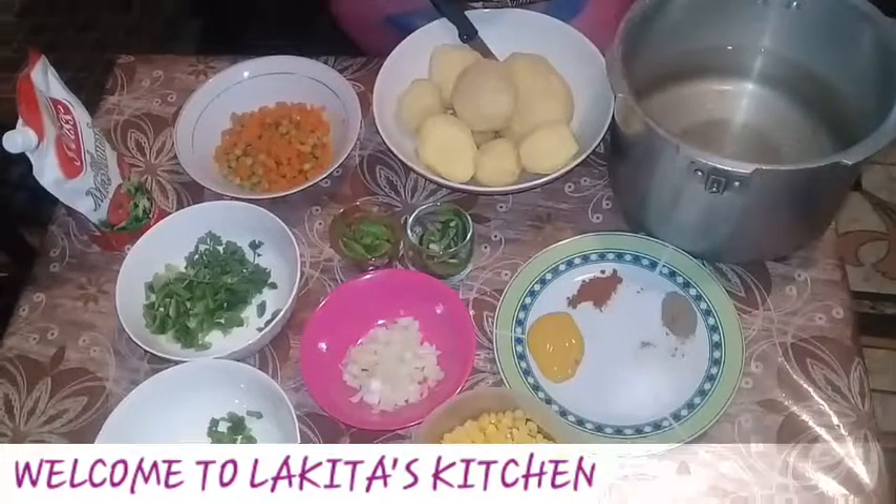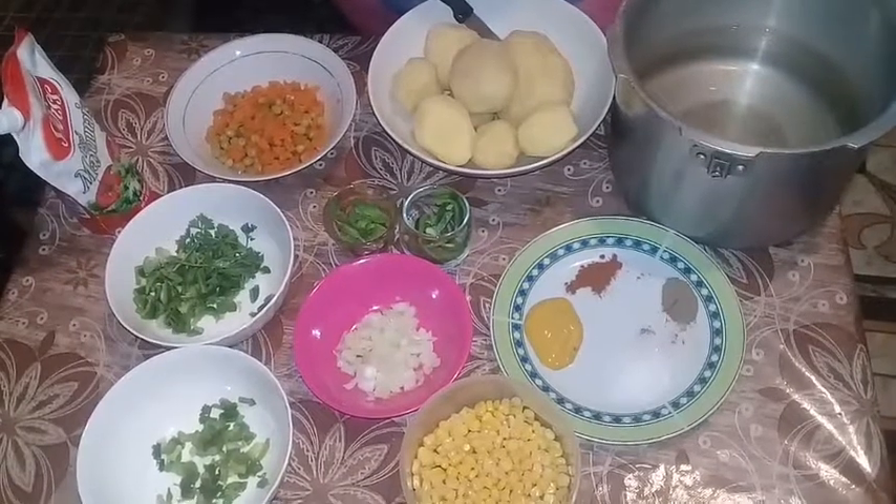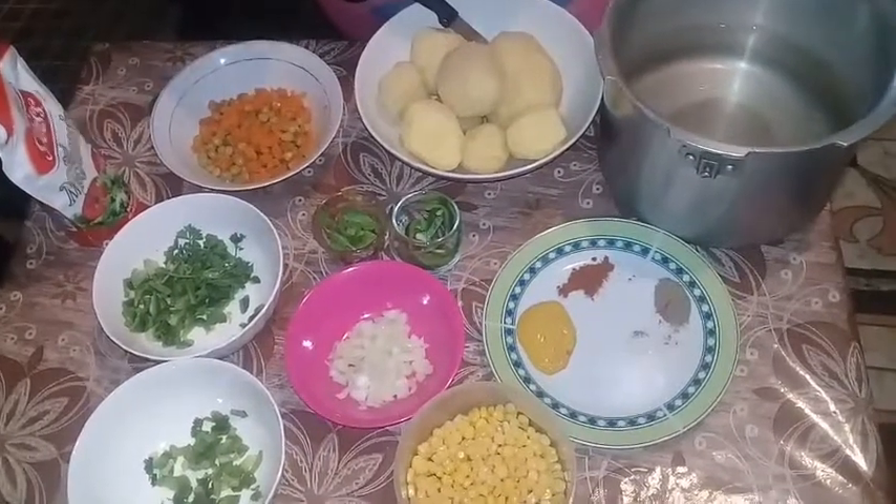Hi guys, welcome to my channel. Today I want to share my version of potato salad. I'm just going to call up my recipe for you guys.